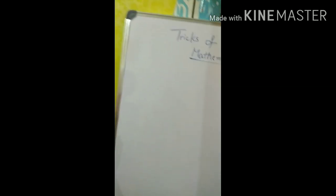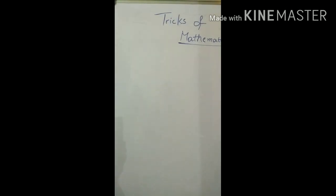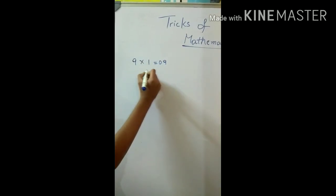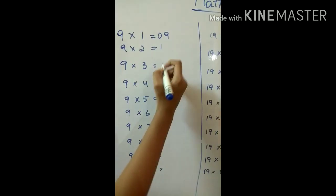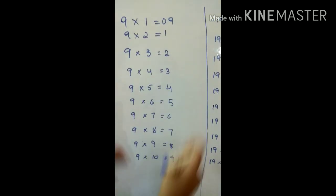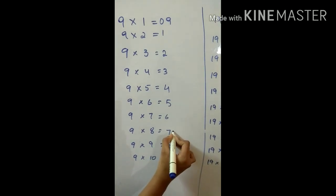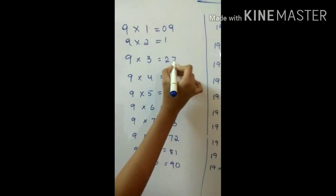Now I'll teach you how to write the nine table in the easiest way. For nine times one write nine, and in the tens place write zero. In the nine table, you write one through nine in the tens place: one, two, three, four, five, six, seven, eight, nine. And in the ones place you go from back, starting from zero: one, two, three, four, five, six, seven, eight.